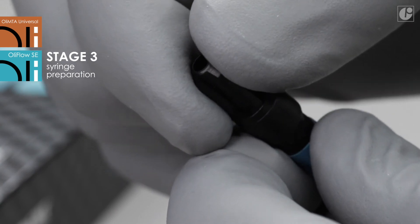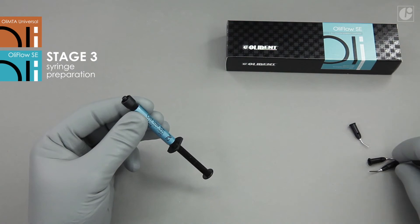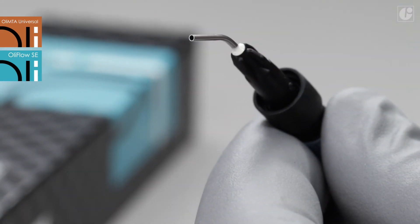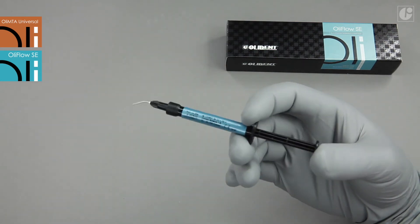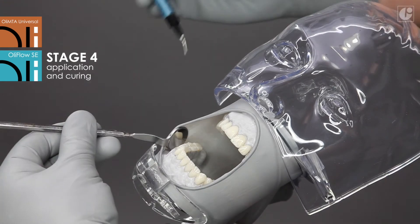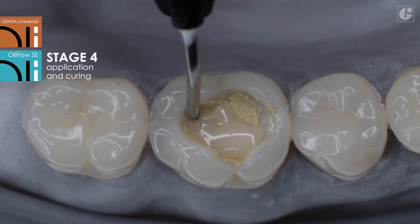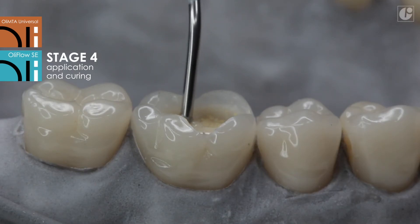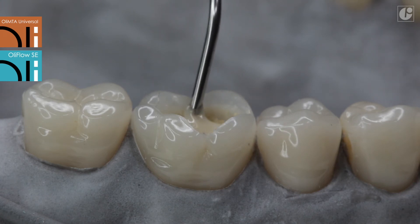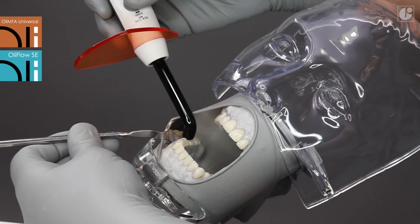Remove the protective cap and attach a safe tip. The material is ready for use. Apply the appropriate amount of OliFlow SE directly from the syringe on the cured layer of OliMTA Universal — first cover the bottom, then the walls of the cavity. The maximum layer thickness is two millimeters each, with a curing time of 20 seconds.